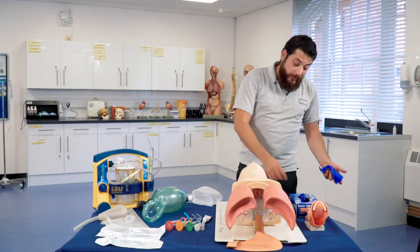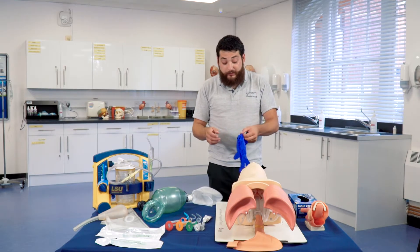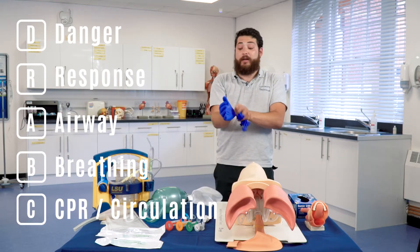So initially when we arrive on scene, the first thing we do is we follow our primary survey which is DR.ABC. DR.ABC is the acronym for Danger, Response, Airway, Breathing and CPR.